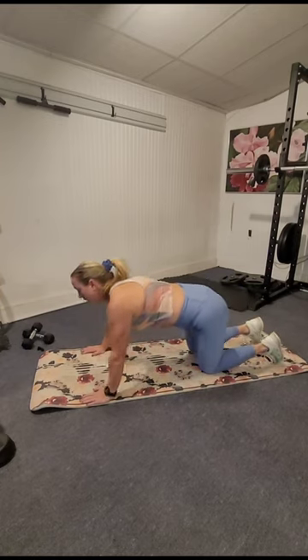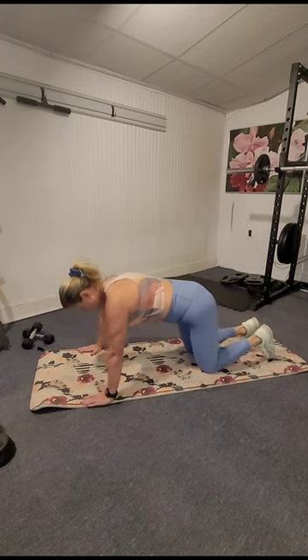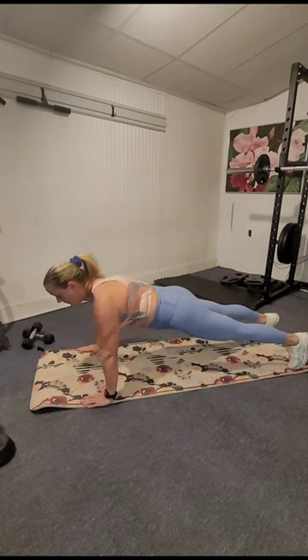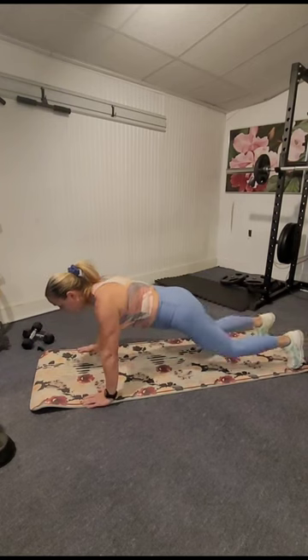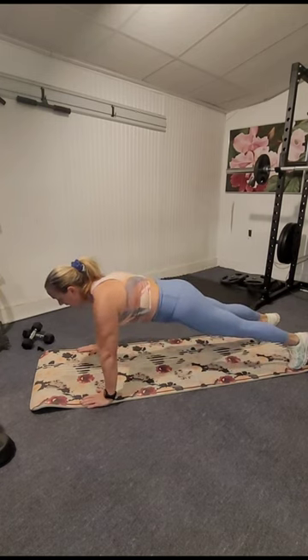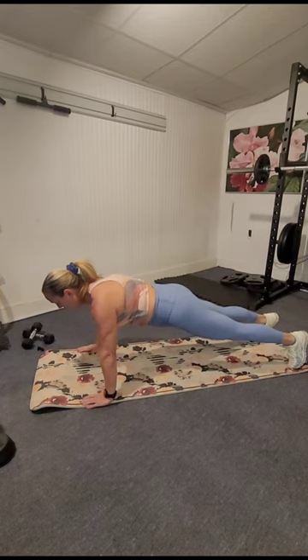Take the hands wide. You can have your knees under your hips, drop your hips forward, or come all the way up to your toes. Here we go — down, up, sit back. Nice little breather between each push-up. Come forward, down, up, sit back.